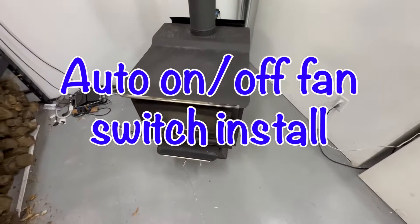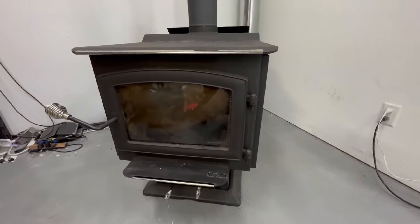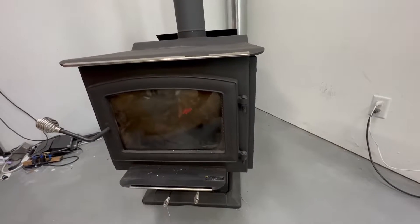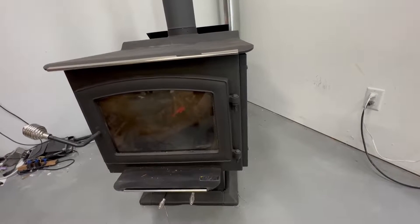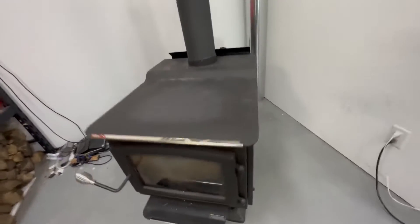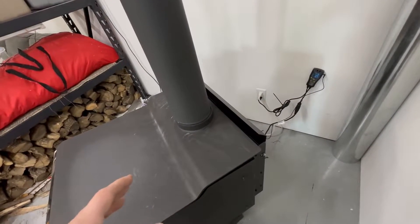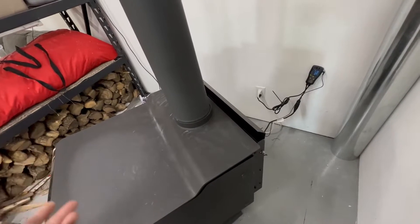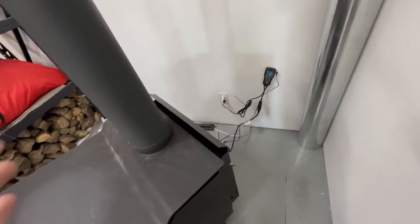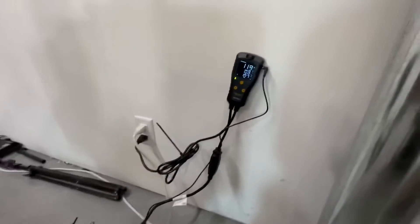This is my Vogelzein 3200 wood stove out in the shop — I also have one in the house. You can see the flames are starting to die down, just about out of fuel. One thing I don't like about this wood stove is that I have to manually turn the fan on and off. When it starts dying down I want it to shut off to retain more heat, and when I fire it up I don't want to have to come turn it on — I just want to be more energy efficient. So I decided to get a thermostat; I bought this one on Amazon and I'll drop a link in the description.